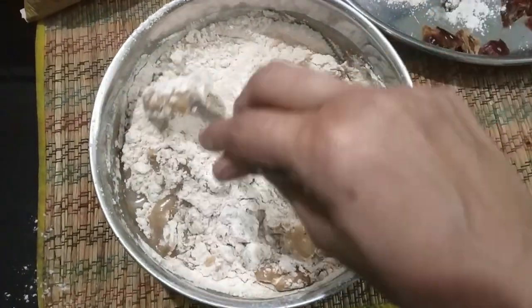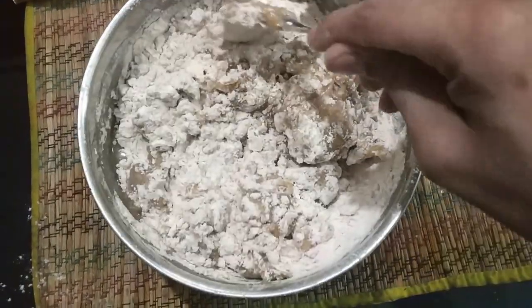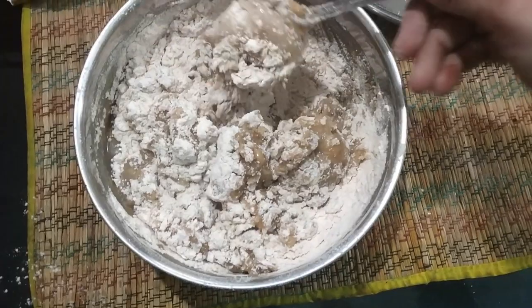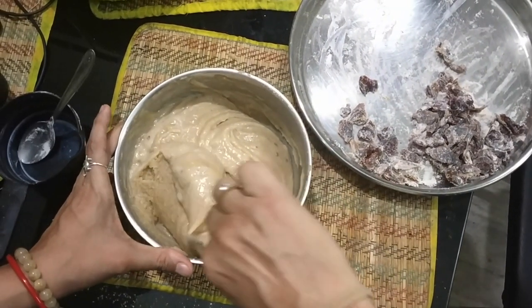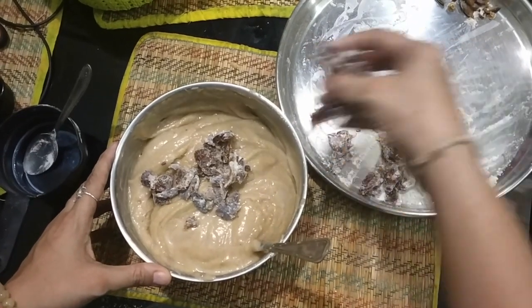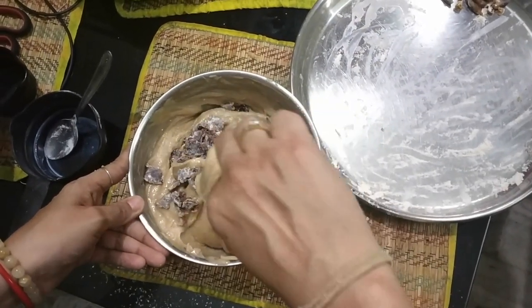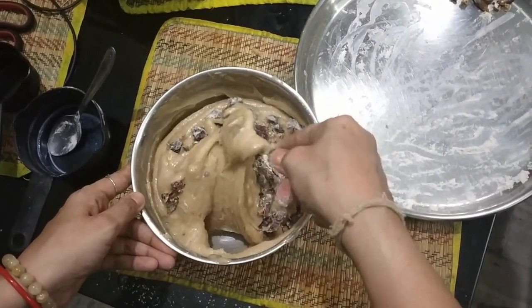I'm also using baking powder. I always make eggless cakes, so I've added a substitute. Now I'm going to add a little bit of milk. My batter is almost ready. I've already softened the dates a little bit and I'm going to add all of that into the batter so that the sweetness comes through the whole batter.